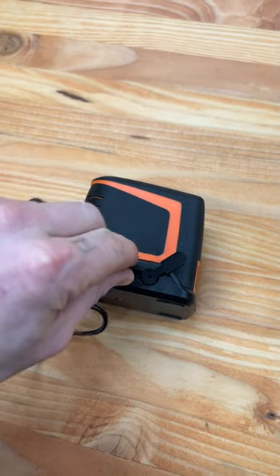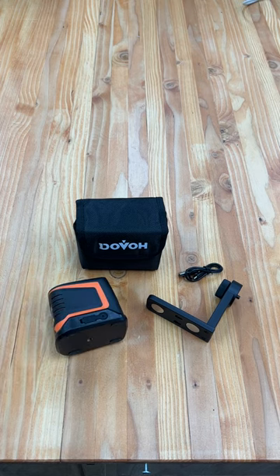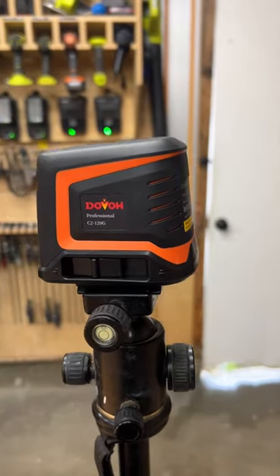The device is fully rechargeable with up to eight hours of working laser time, so perfect for that DIY home project. And like Dovo's other products, this one is also backed by a five-year accuracy warranty.